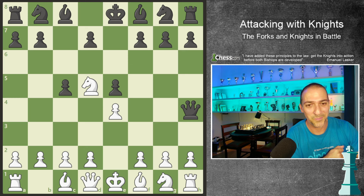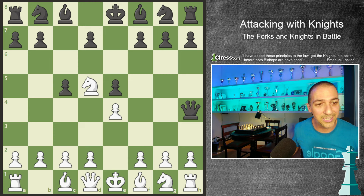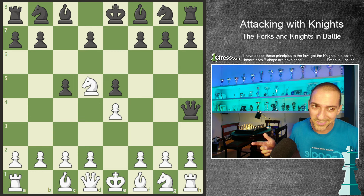I will give one more quick example - a basic one, but important because I want you to learn if you're starting to play chess right now. For example, I'm playing with white. How can I give a fork? Here is a double fork, because the king is important.